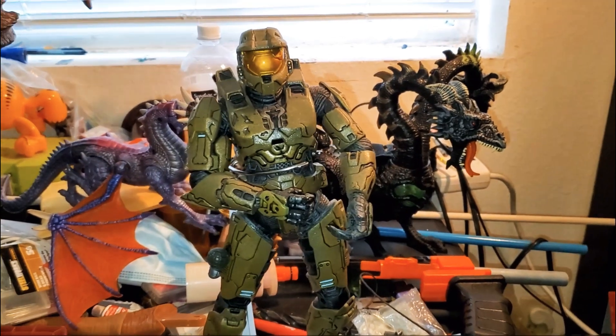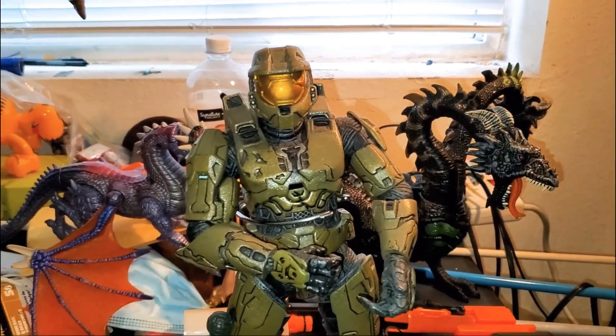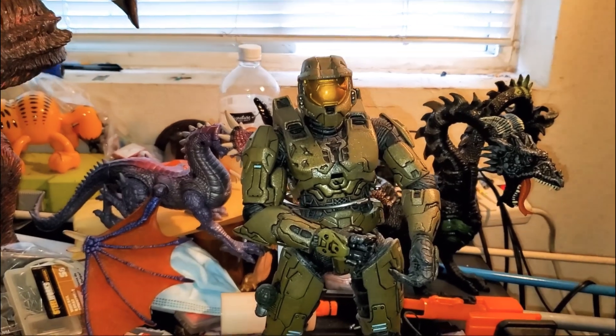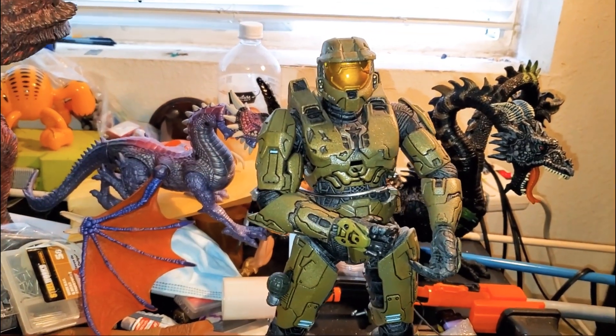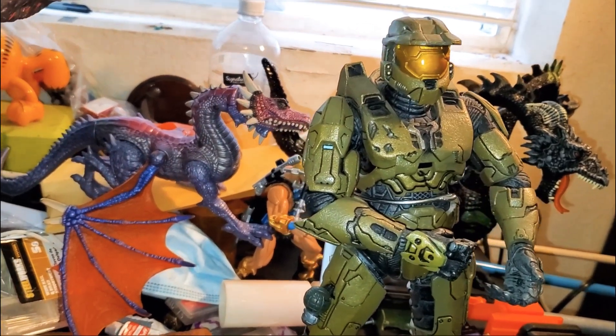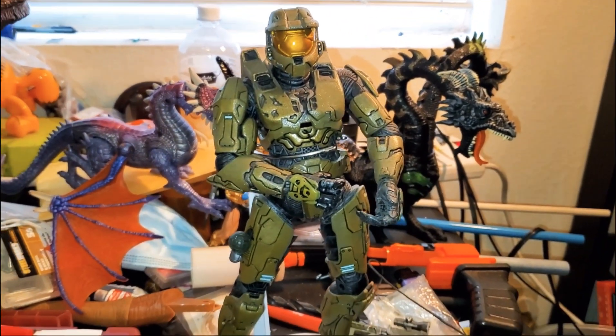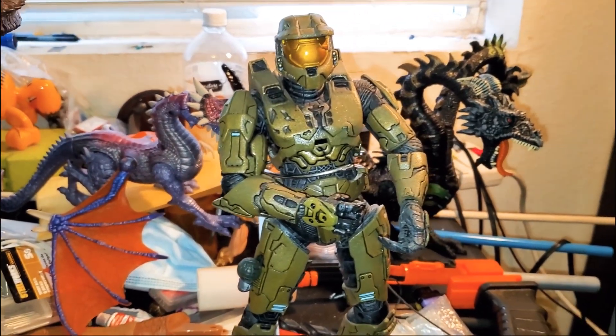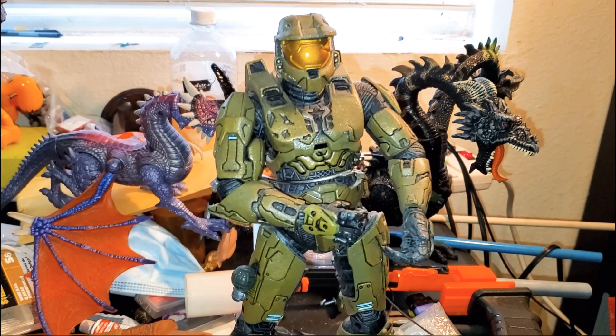Hey, what up YouTube, this is Triple Bifurcation, also known as Triple B. I am the curator. So as you know, I've stepped into a whole new world with you guys and I'm bringing you with me. Today is a quick video on an idea of what I do going through my massive collection.